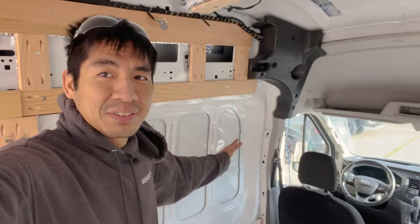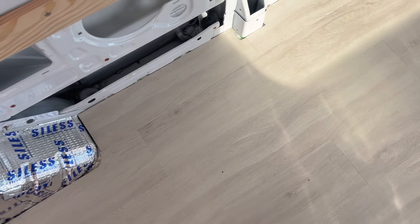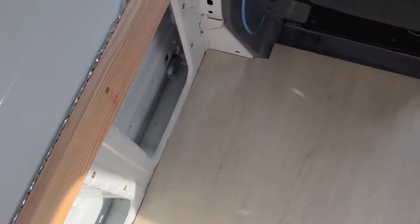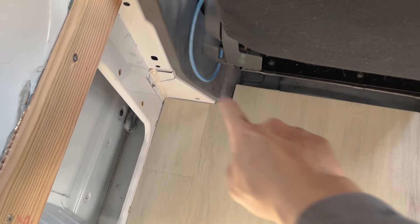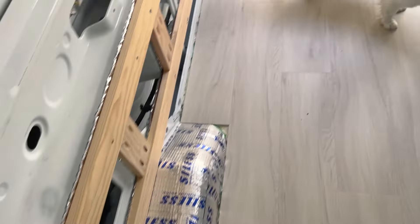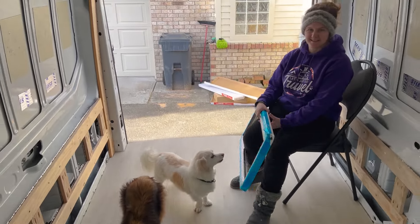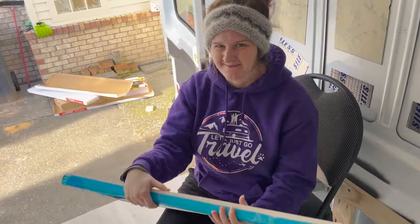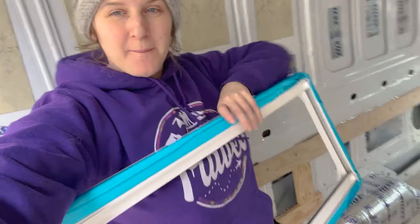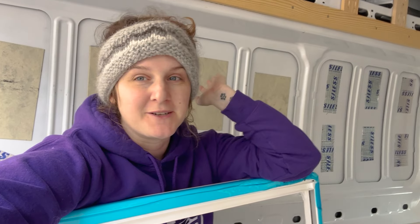We love the floor so much — all in all we are super happy with how it looks. It is beautiful and we love how it turned out. Pretty happy with the work around these weird edges too. Our next big project is going to be adding some more windows into the van — a few of you in the comments were asking about windows that actually open.